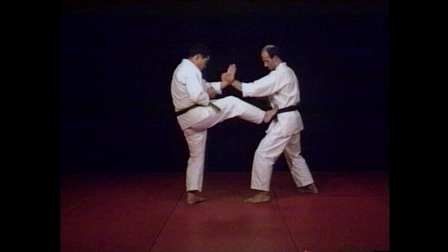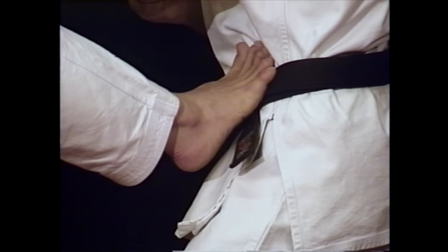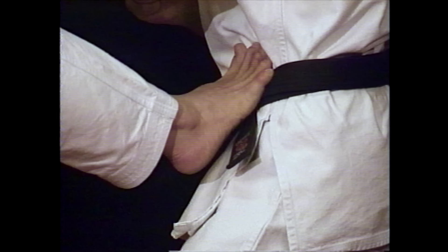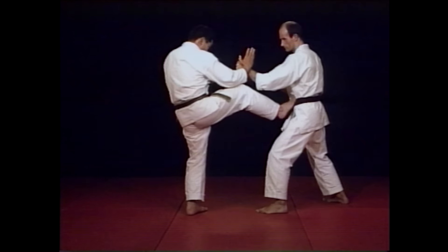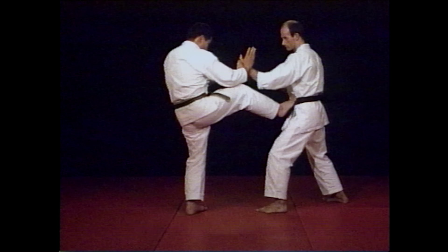The front kick technique can be performed with or without changing your guard. The important point to remember is to always be aware of your opponent's lead hand and try not to leave yourself open to any counter attack.